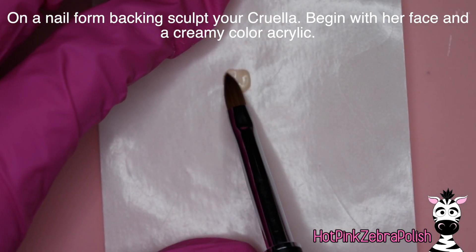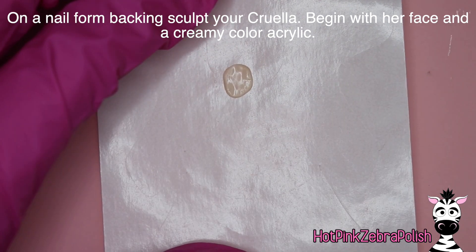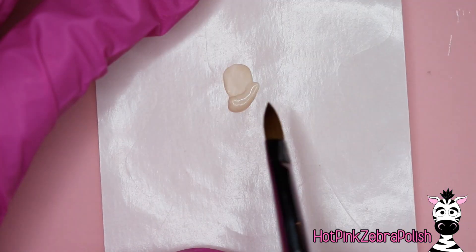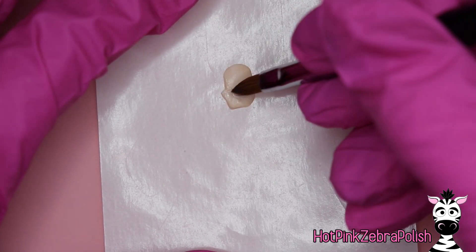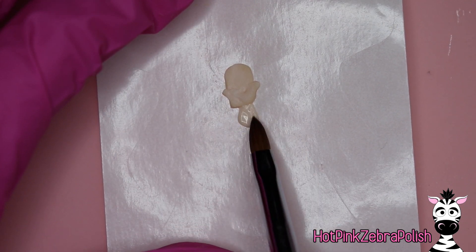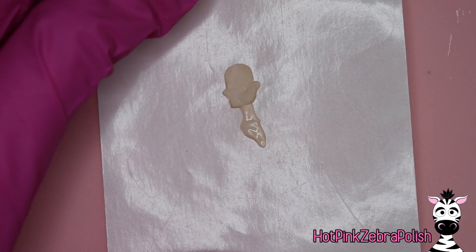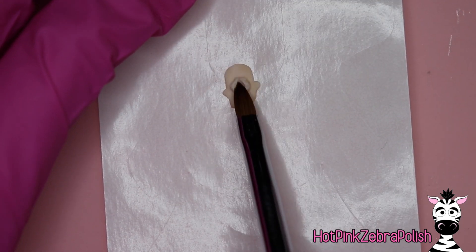Now I'm going to take my nail form backing and sculpt my Cruella. This is not the new Cruella from the new movie, even though this nail is inspired by it — this is the original cartoon Cruella that has held my heart for so long. I've always loved Cruella and the villains. There are plenty of different Cruella designs on my channel — actually both my channels, because I did a pair of painted Cruella shoes on my art channel too.